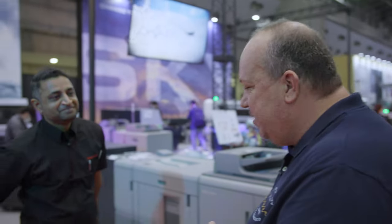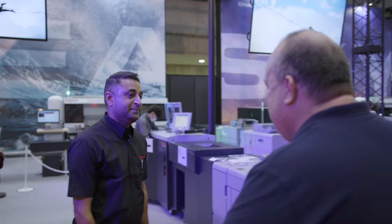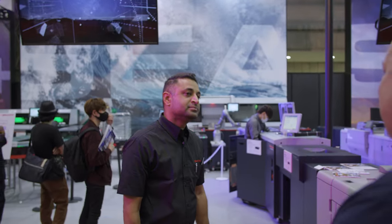This is Morten from English TV, here on the third and last day at IGAS in Tokyo. We are once again at the Horizon booth, going to see one of the first inline production setups we're seeing during the show. I'm talking to Naresh — good to see you! We are here with an inline setup, which is a production setup for creating books.